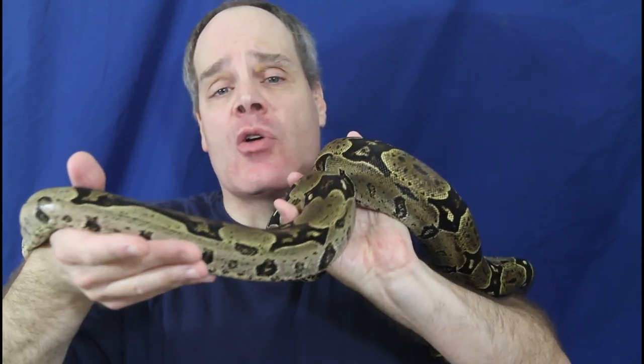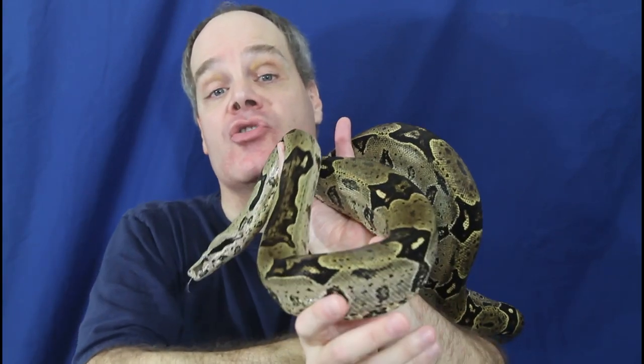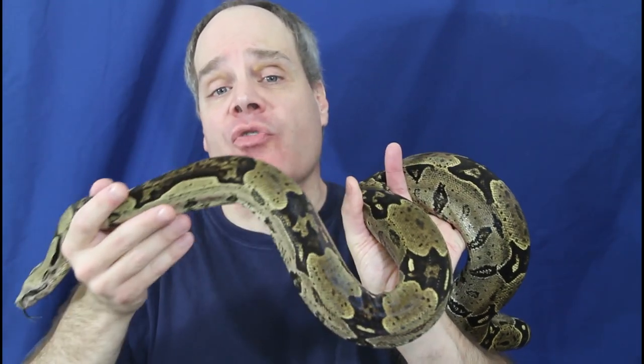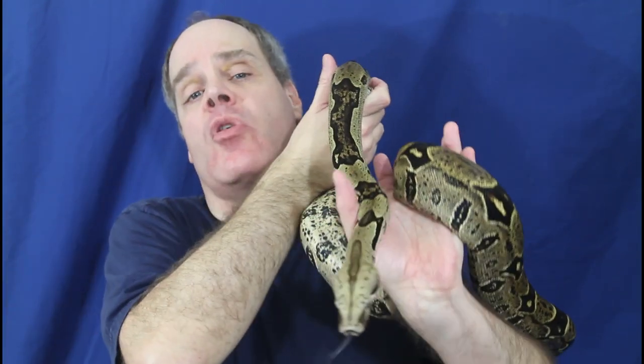If you live in an area where your tap water is safe for humans to drink, then it's perfectly fine for your Boas. In fact, buying bottled water — other than the obvious environmental issues with all the plastic — may actually be worse for your Boas depending on the source. So for the vast majority of us, do not buy bottled water for your Boa, do not worry about filtering the water. As long as the water is fine for humans to drink, it's perfectly fine for Boas.